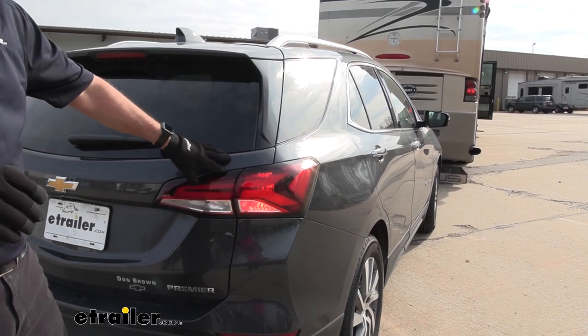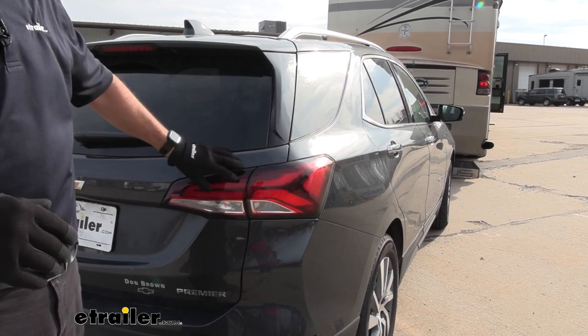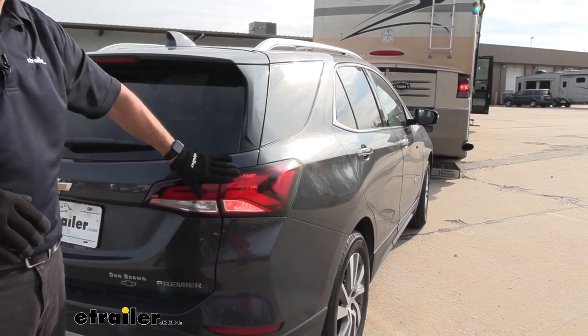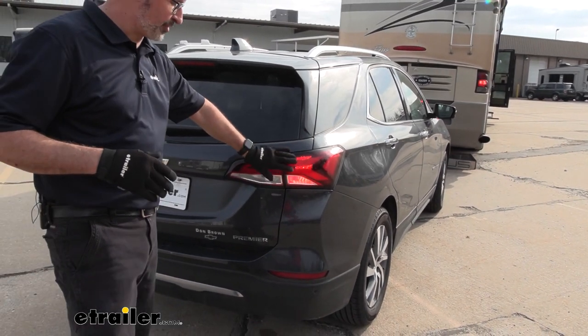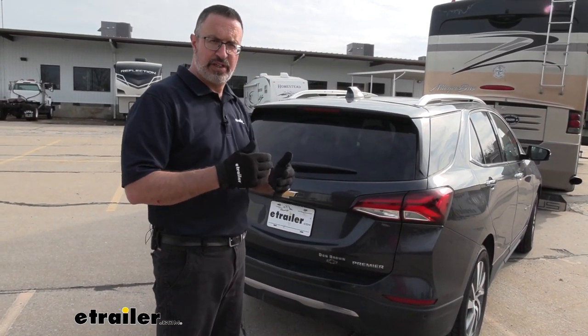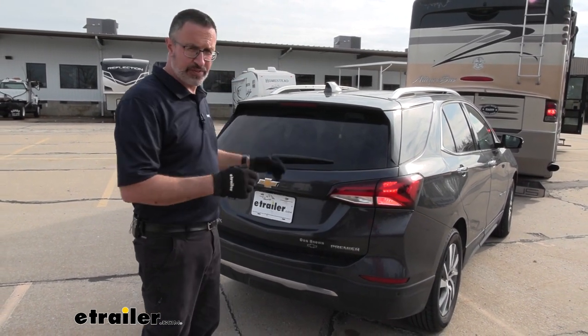Your diode wiring is going to keep the factory look of your Chevy Equinox, but it's going to allow your RV to transmit its signals to the back of the car. So when you're traveling down the highway or around town, people are going to be able to see and know what you're doing, just like your car was driving in front of them. You have your right turn, left turn, taillight, and brake circuit all in one, and it looks factory.